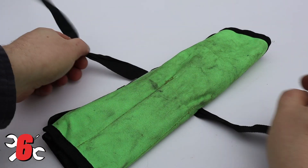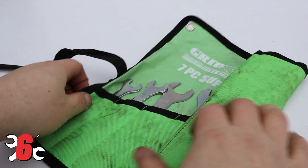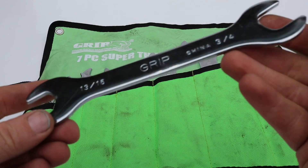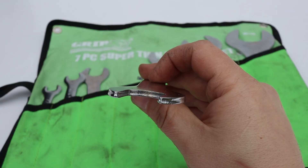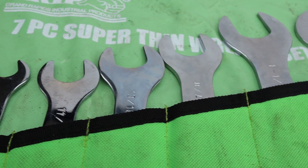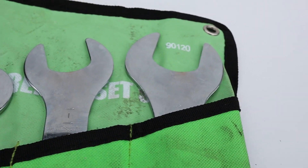Number six - there are definitely times you're going to need some low profile wrenches. These things are about half the thickness of your traditional wrenches, but there are certain things where there's no other way - it's what you're going to need. This set I use has a wide range of sizes and has saved my butt multiple times.